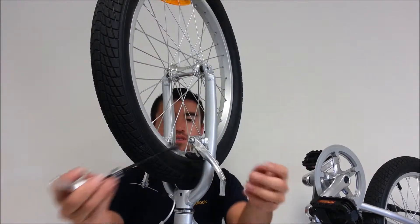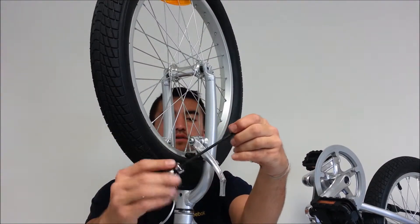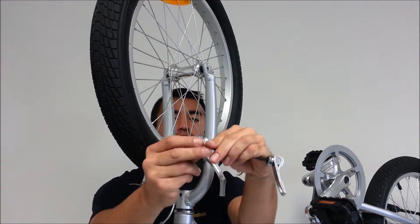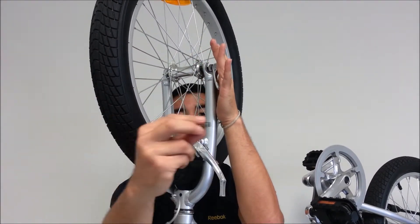Take your quick release with your comb springs pointing towards the interior. You're going to unscrew it and take it off. If you go right through, put your cone side down.